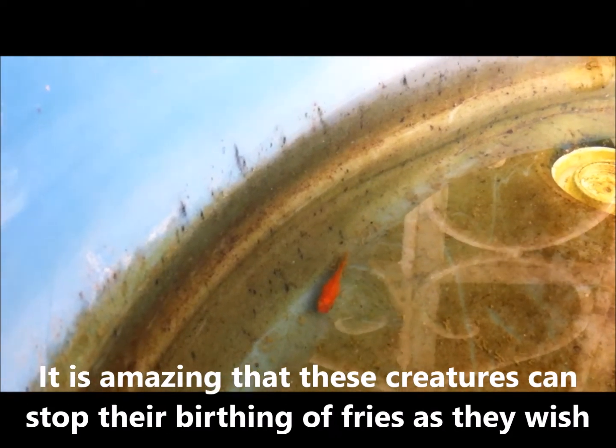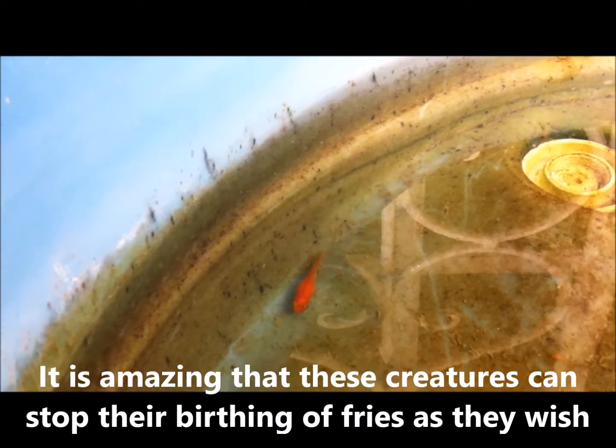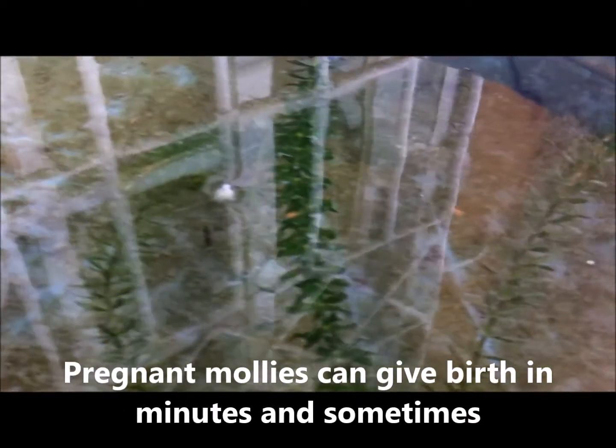So what do you do when your livebearer is behaving like this? You take out your livebearer and place it into either a breeding box, an aquarium, or a container by itself. You also place several pieces of plants in there.